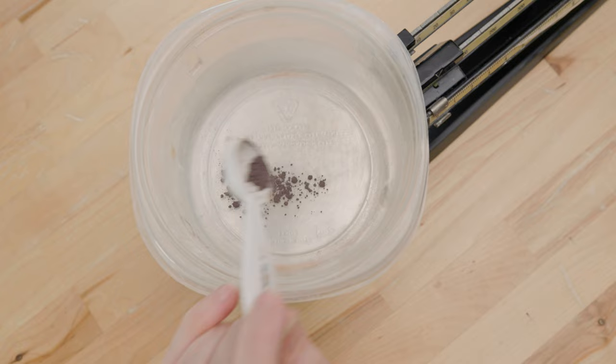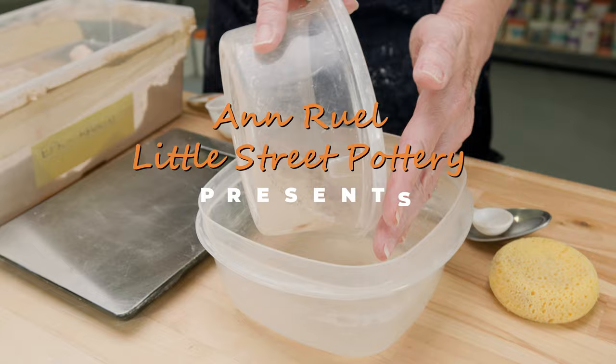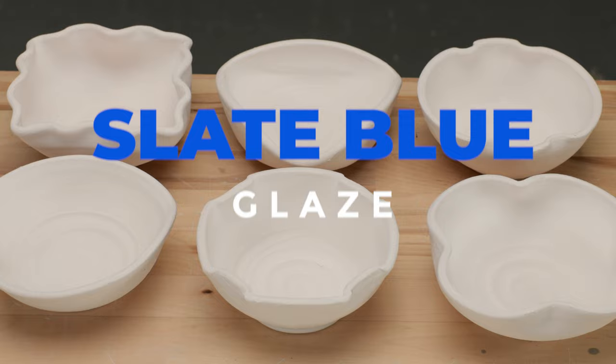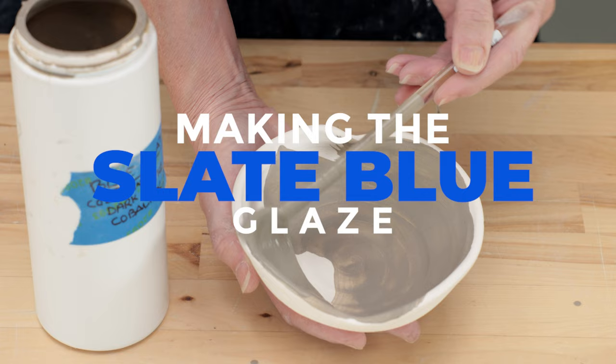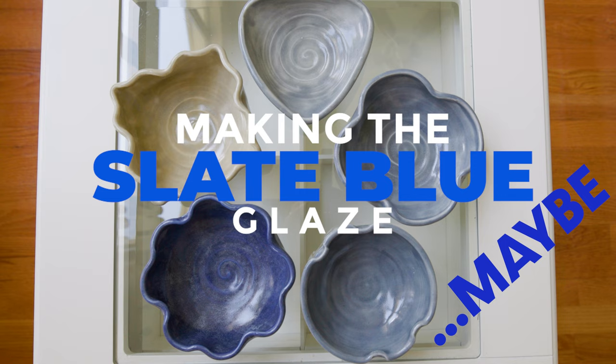Hi everybody, this is Ann. There's an unlimited number of glaze choices out there to decorate your pottery. Commercial glazes are readily available, but they're expensive. Making your own glazes is less expensive and it leaves open the opportunity to experiment with them to fit your needs. In this video, I'll take you along our glaze making journey with one particular glaze that resulted in some very unexpected outcomes.